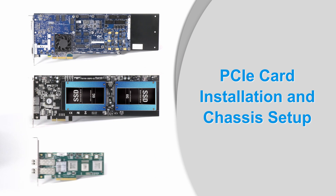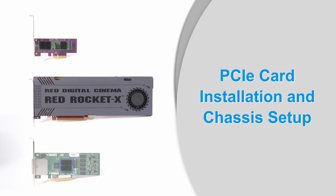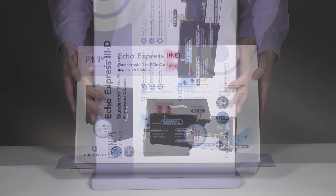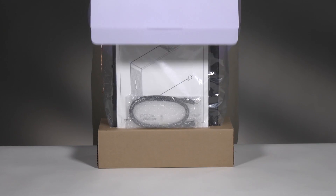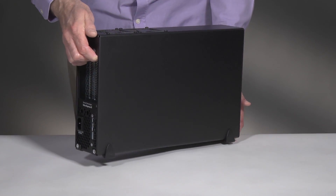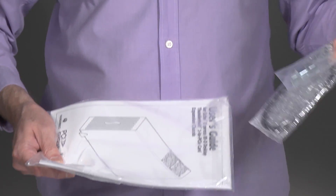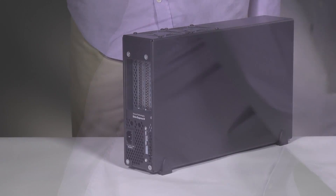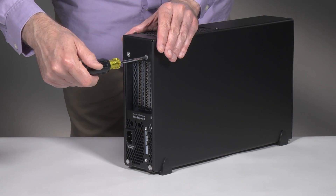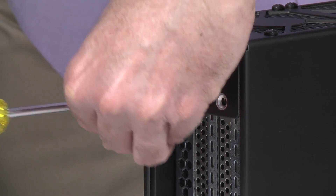Now it's time for you to install your cards and get rolling on your projects. Remove the 3D from its packaging and then set it on a flat, level surface. Remove the included Thunderbolt cable and cable lock from the package and then set them aside. Using a Phillips screwdriver, remove and set aside the four screws securing the back of the outer case to the inner assembly.